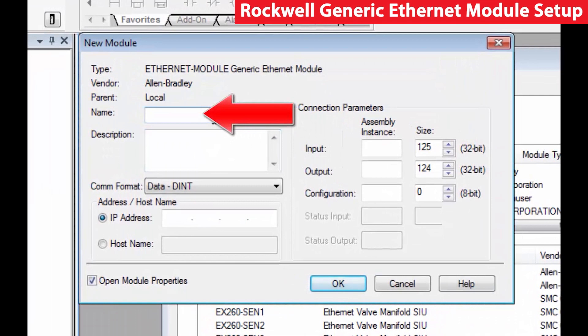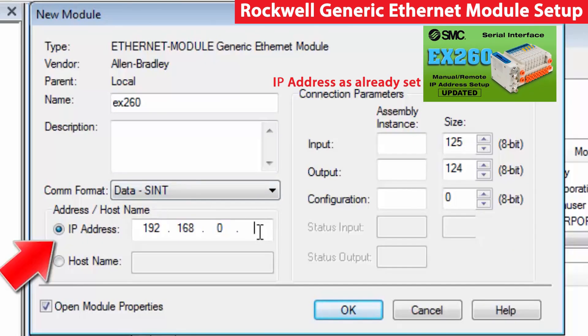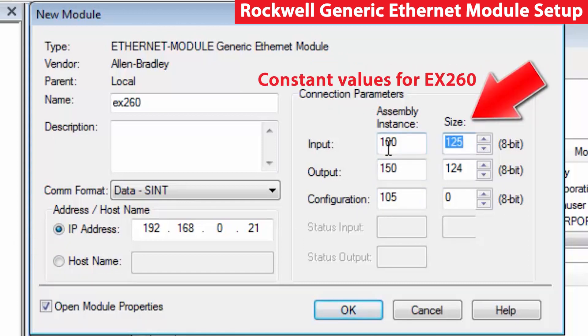In the new module type, enter the desired unit name first, then enter the data comm format type, and then the IP address that was set for the unit. Finally, enter the assembly instance and size. These are fixed for the EX260, dependent upon the data type and the unit in use.